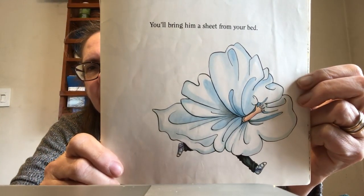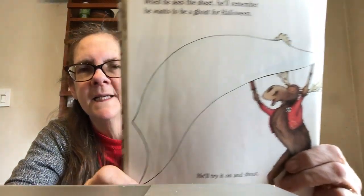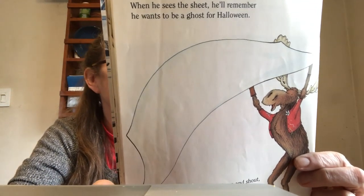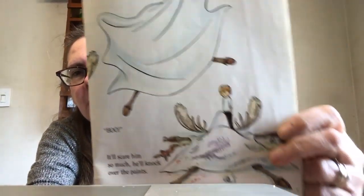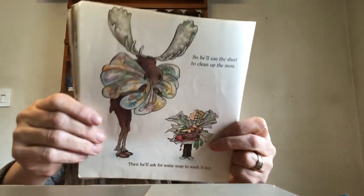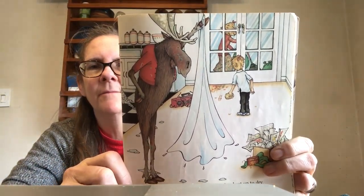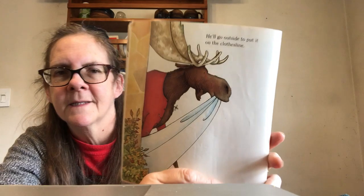You'll bring him the sheet from your bed. When he sees the sheet, he'll remember that he wanted to be a ghost for Halloween. He'll try it on and shout, 'Boo!' It will scare him so much that he falls right over the paints. So he'll use the sheet to clean up the paint, then he'll ask for some soap to wash the sheet. He'll probably want to hang the sheet up to dry, and he'll go outside to put it on the clothesline.